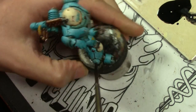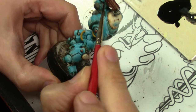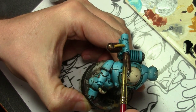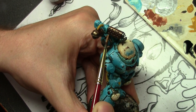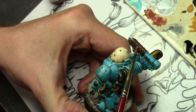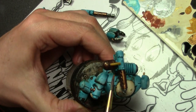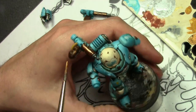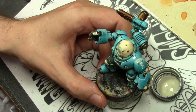Once the rust color is blocked in, we're going to give it a very heavy wash of black ink mixed with glossy medium. When the wash is dry — and remember it does take quite a while because I'm adding in some glossy medium which slows the drying time — we start adding some highlights using Vallejo Game Color Brassy Brass, and then finally we finish up with a little bit of edge highlighting using Vallejo Game Color Glorious Gold.